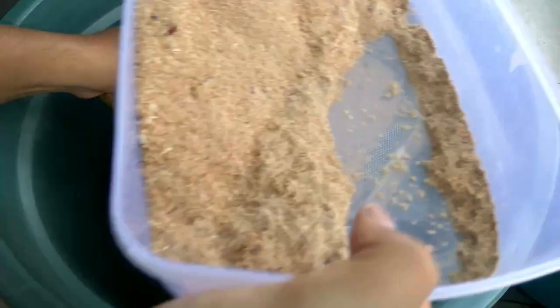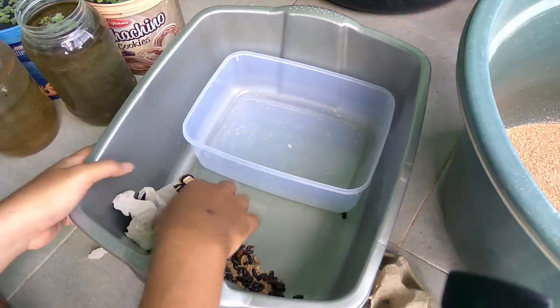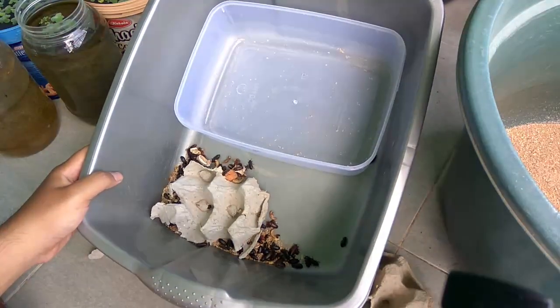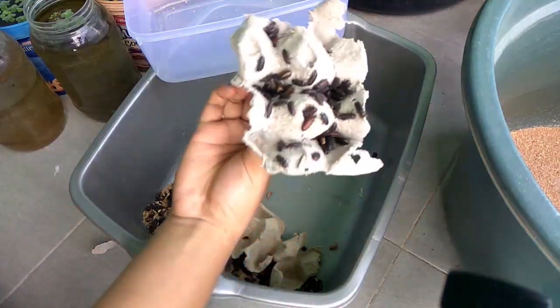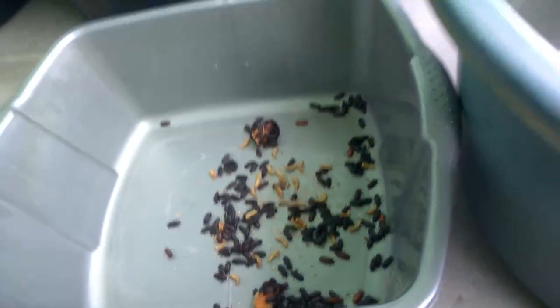I use a fine sieve to separate the beetle. To separate the beetle from the dirt and the pupae, you can use an egg tray — just put it on top and they will climb up. After five minutes, voila! You don't need to pick them up one by one. The defected beetle and the dirt are all separated.